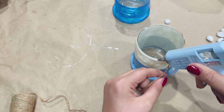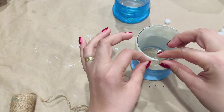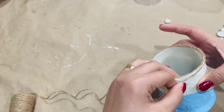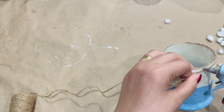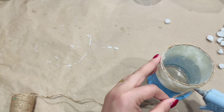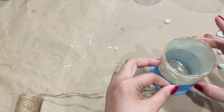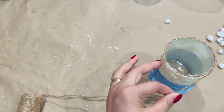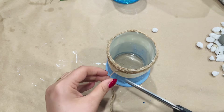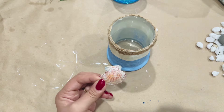Now I'm going in with some twine — notice I'm starting at the top of the glass to cover up a little bit of that mess up there, and I'm just going to keep going around the glass. You can even cover the entire white part with twine, but I'm going to go in with just a few strands, going around and applying hot glue as I go.